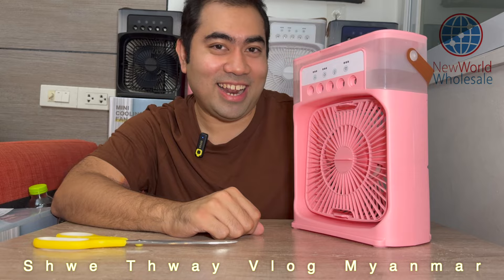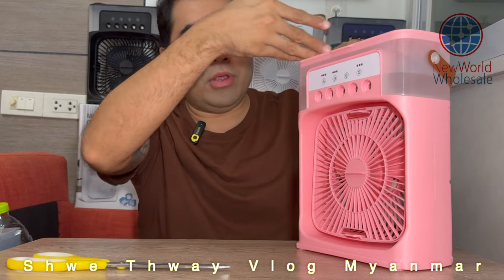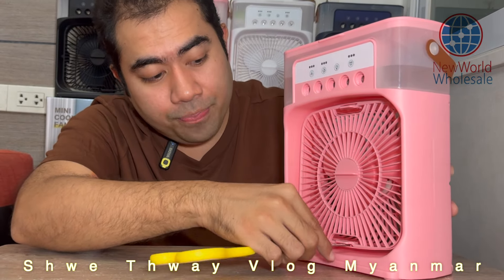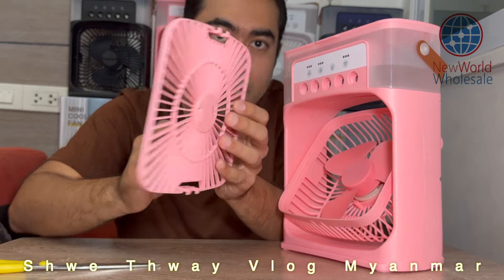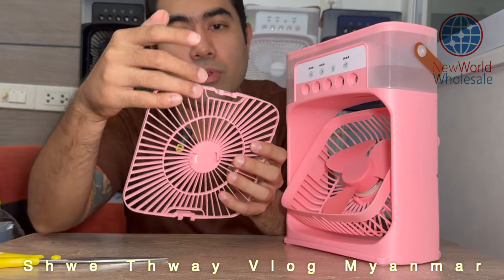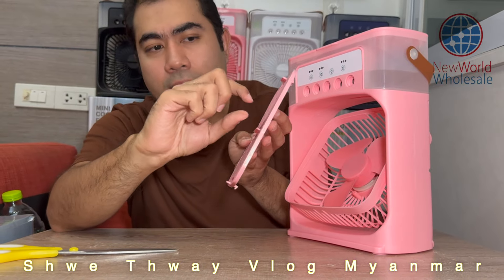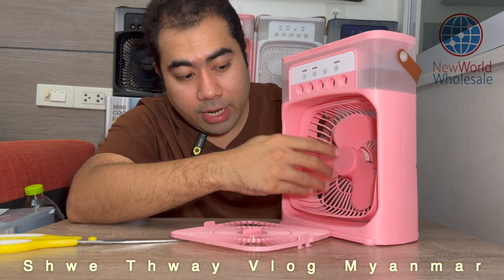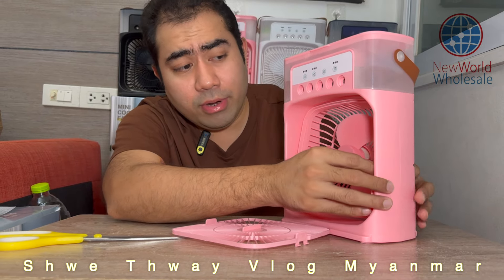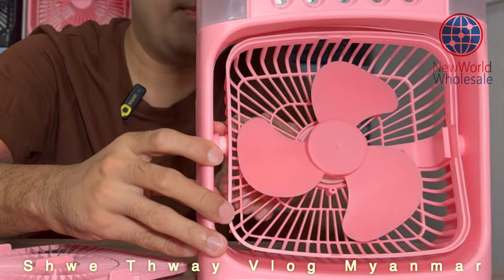The cleaning is the same as the other one. The first thing is that the water is dry. The water is dry. If you want to use the cleaning, you can use the cleaning. Then you can apply it to the water.